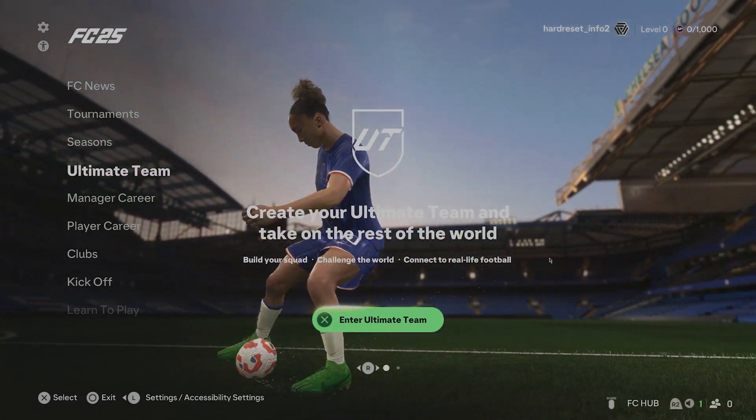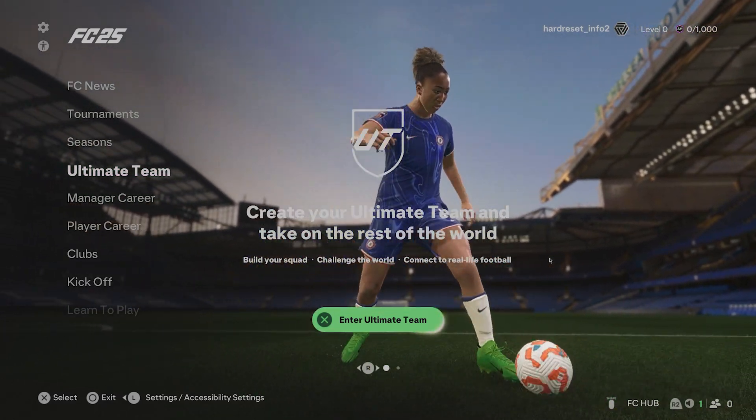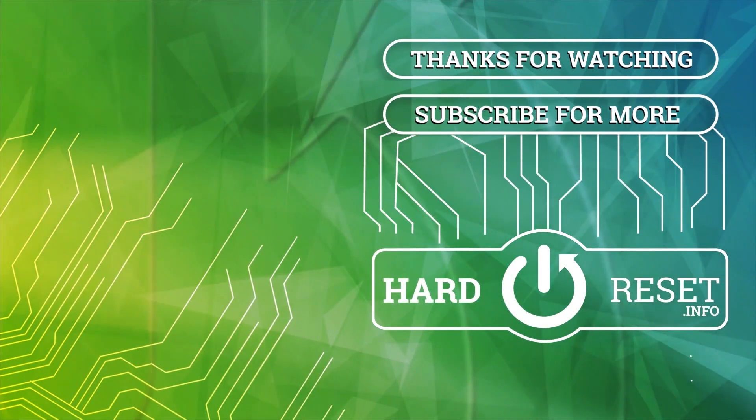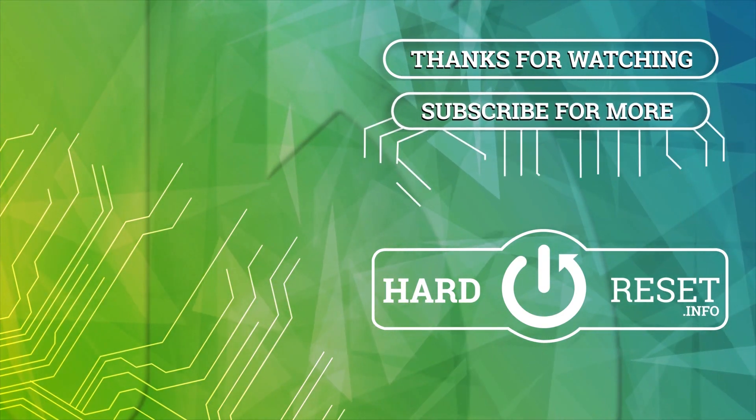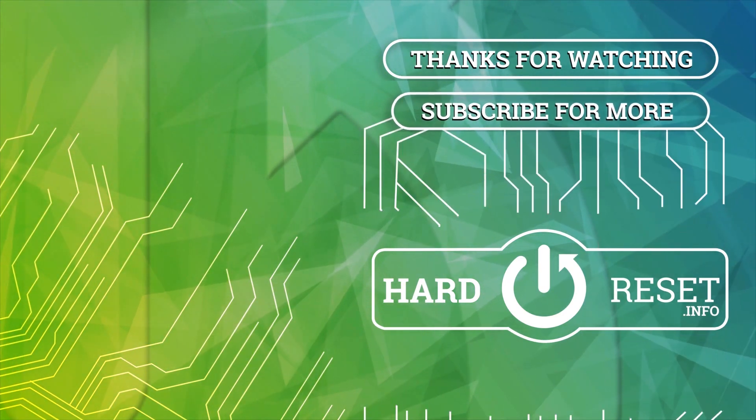If you find this video helpful, please hit like, comment and subscribe. Thank you.